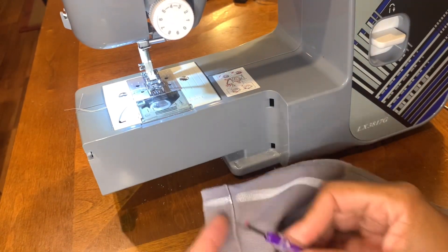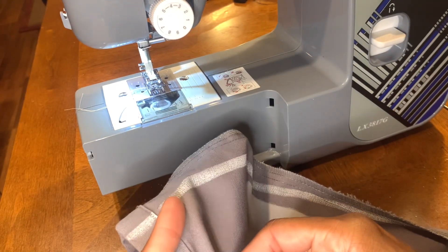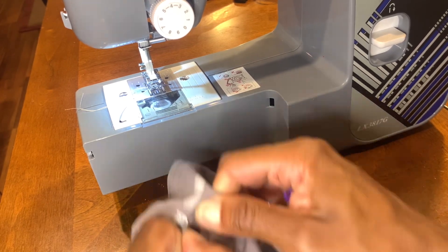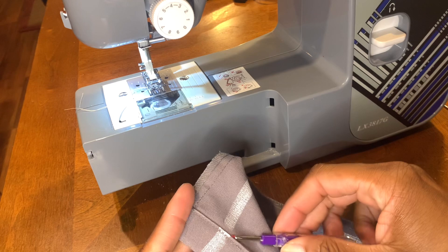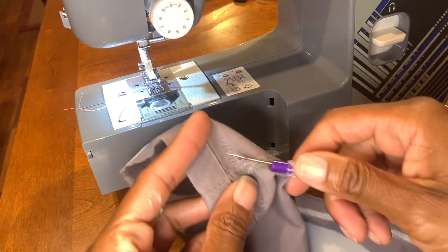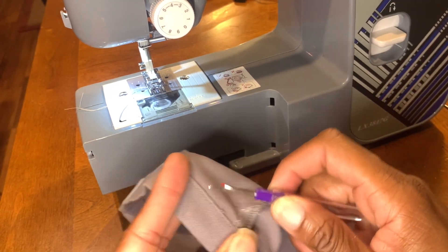Now here's my seam ripper — I'm just gonna take the cuff out because I'm gonna redo the cuff. The pants are at a decent length for the most part, and sometimes I'd even keep the cuff in and just sew over it. But just for presentation purposes I'm gonna take the seam out. I was struggling with taking the seams out — I was halfway through and said I should have just left them in, but it is what it is.